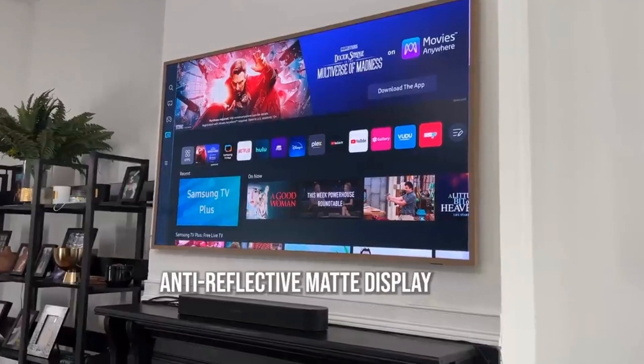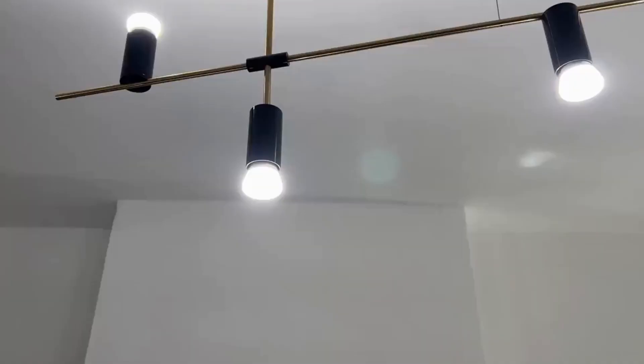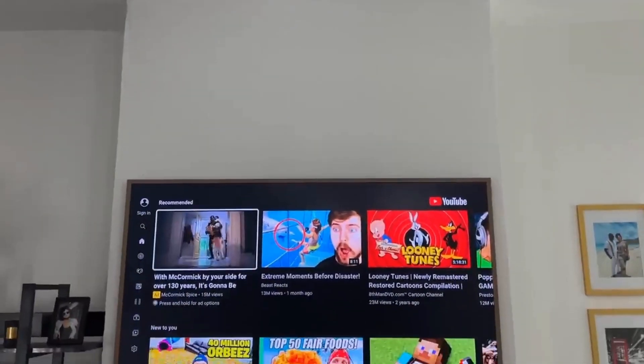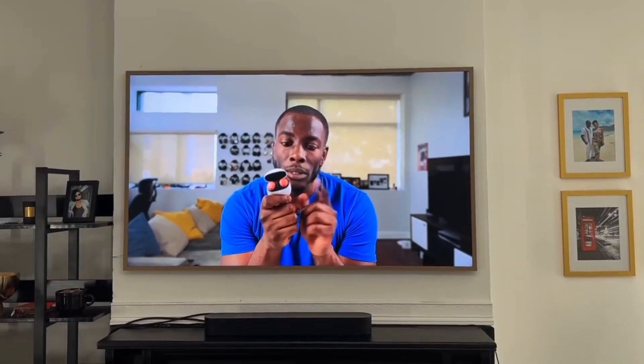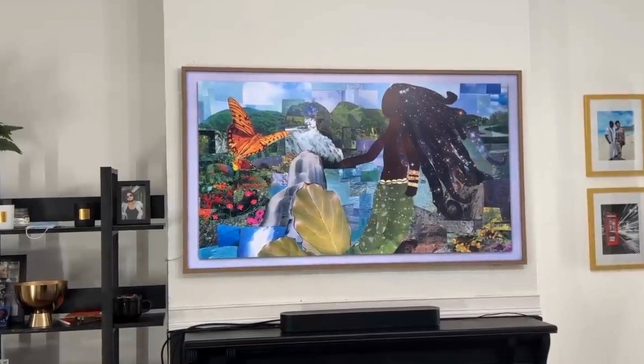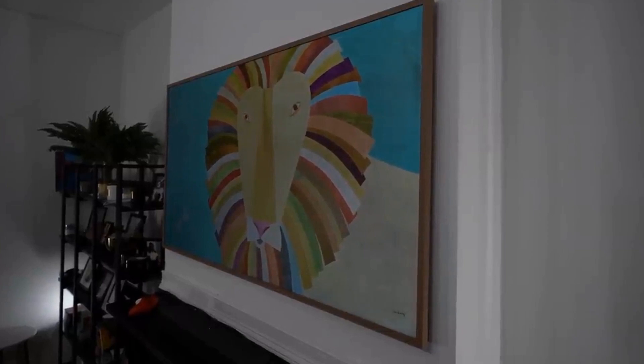In terms of mounting the TV, I got some professionals to do it, and if you need help you should do that too. It also has an anti-reflective matte display, which was a huge thing for me. With my 2019 version I had Phillips bulbs right above, and anytime I watched TV I could see the reflection on screen — especially during darker scenes. That is not the case with the 2023 version. It also helps your artwork look much more lifelike regardless of the time of day, and I thought the matte display would be terrible for watching content, but not at all.